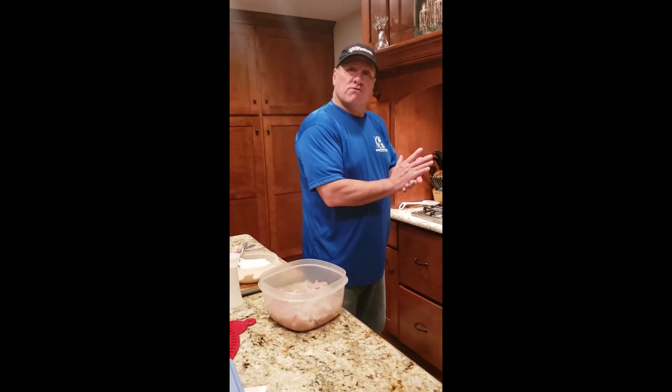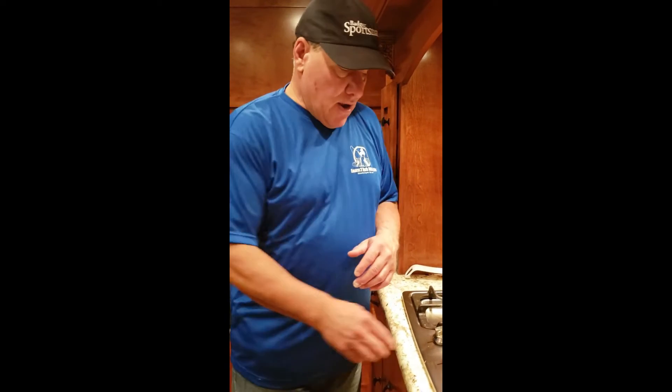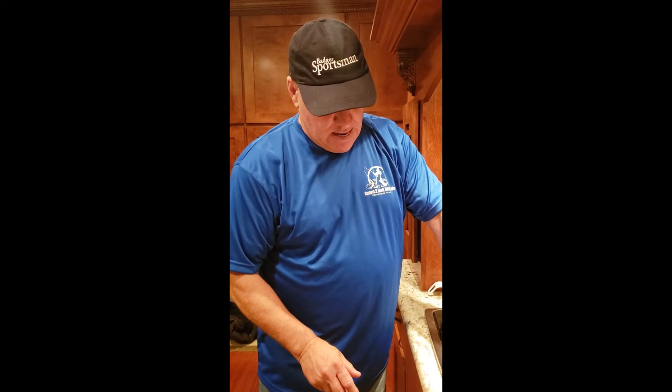Next we'll use a large frying pan, and I also have the cover so we can try to keep it pretty clean. I have four pads of butter. Now as I'm getting ready, I'm going to turn the heat on — I actually like to cook at really high heat. I'm going to turn on the fan because this will probably get pretty smoky without one. So we're going to let the pads of butter start melting.